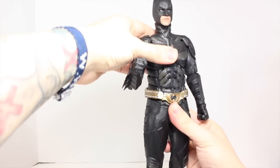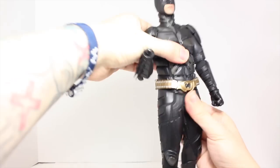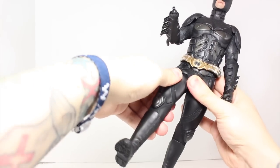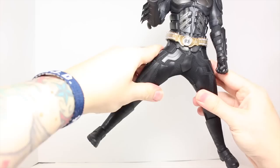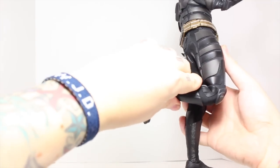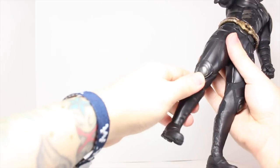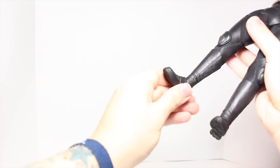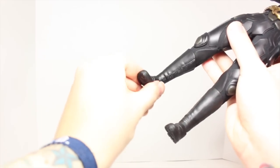He does have an ab crunch forward and back, but the costume does restrict it, as does the waist articulation — it moves left and right. The legs can only go down so much, sadly. He does go into a wide stance, rotates the other part of the leg, and bends at two points at the knee. The ankles are on a separate joint, so you can fully rotate, and he has an ankle pivot side to side.